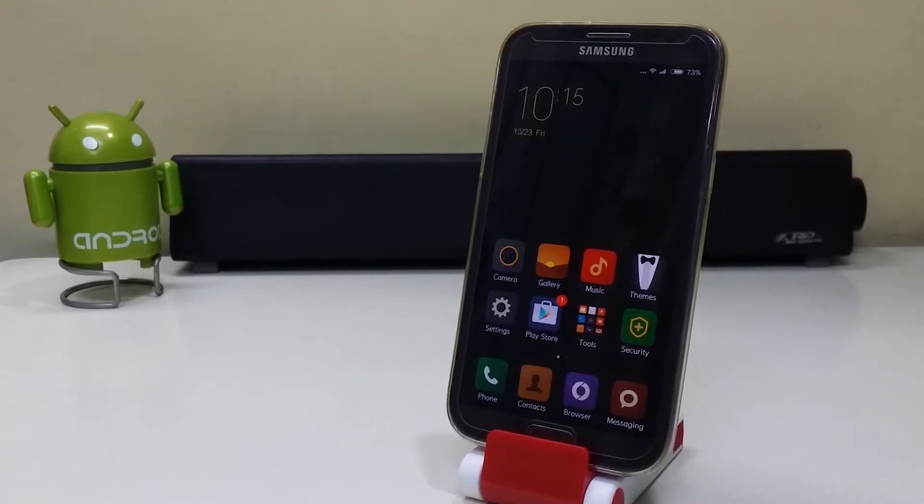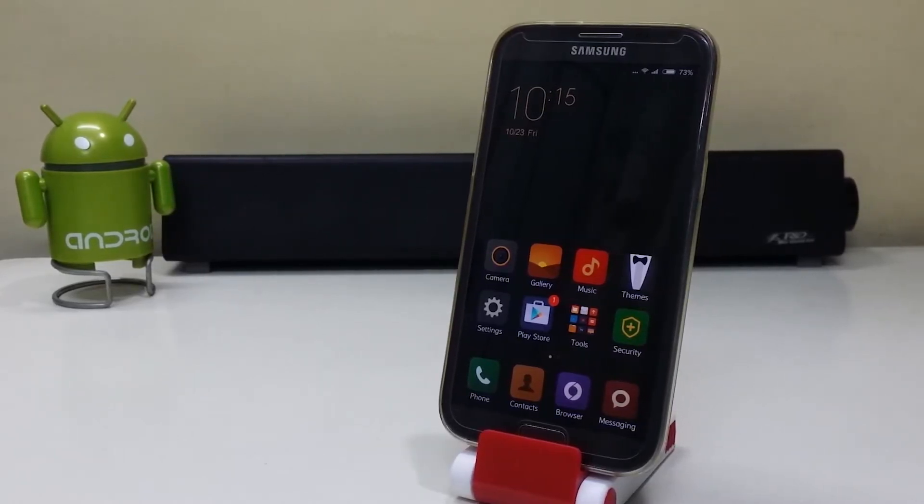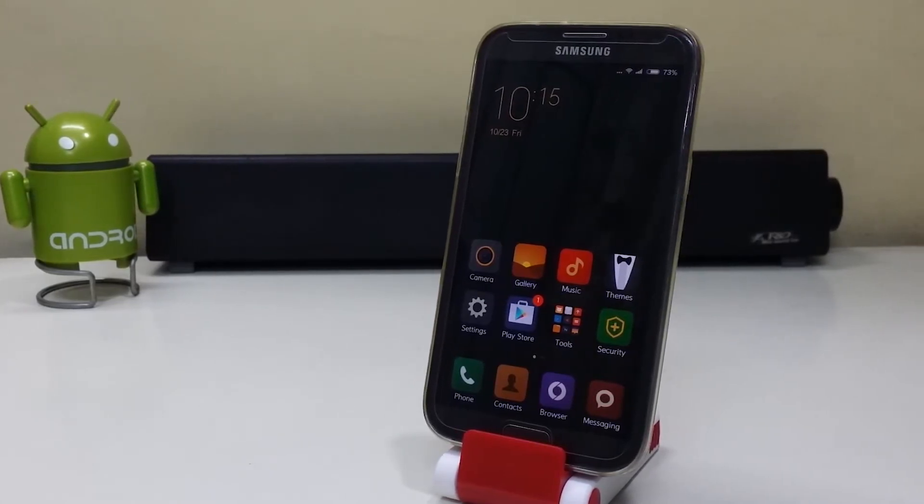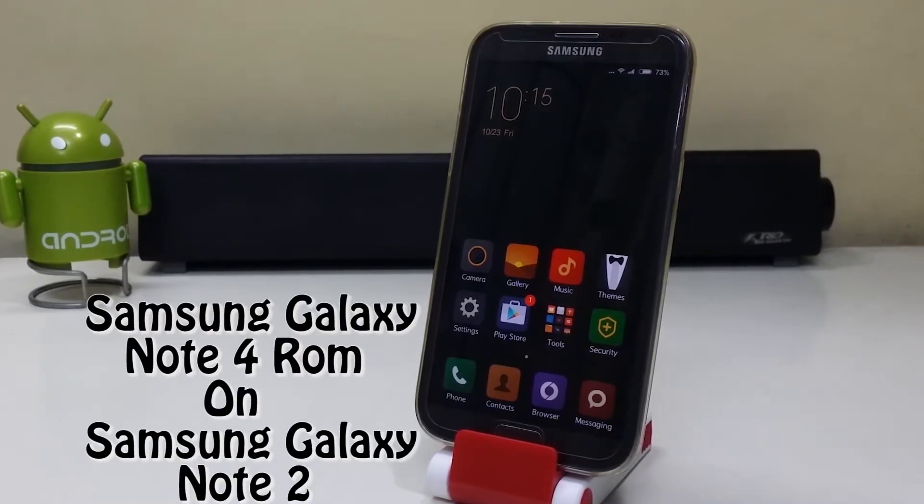Hey guys, what's up! I'm Sahil Sethi here from TechTube, and today we're going to install the Samsung Galaxy Note 4 ROM on the Samsung Galaxy Note 2.